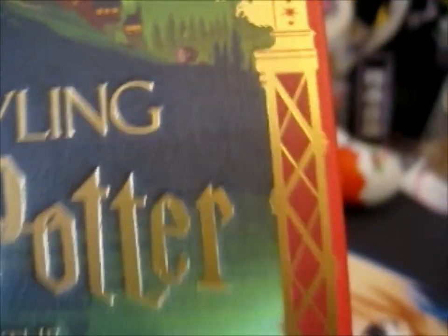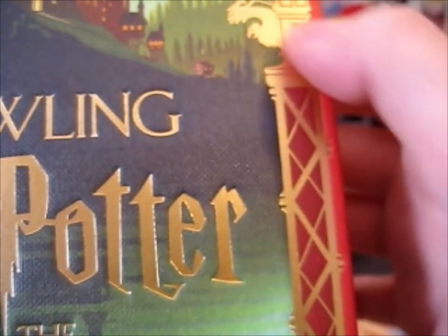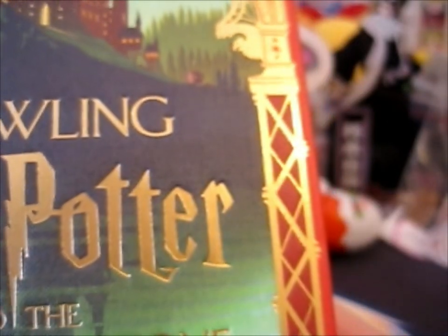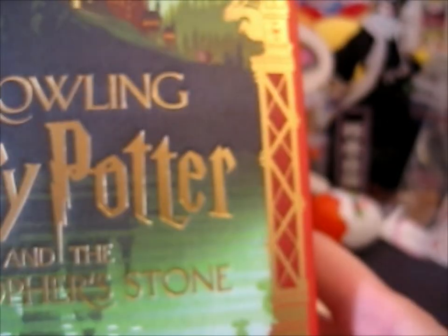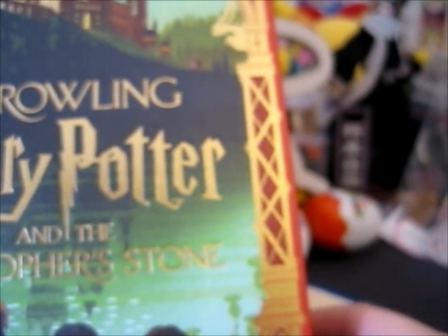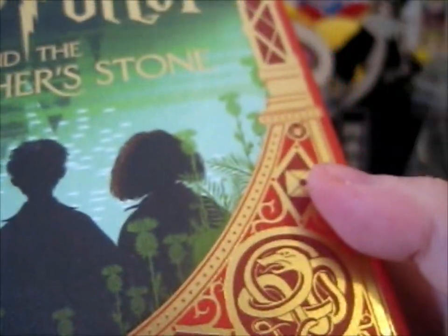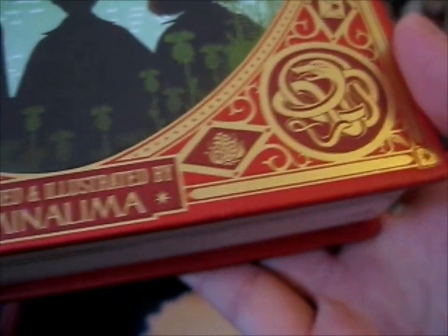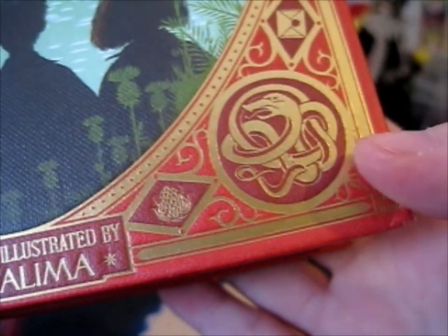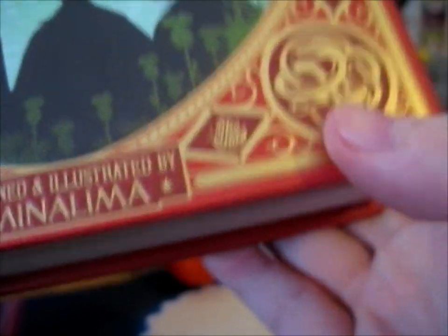We've got a little kind of bird type of animal bear. Then we've got a lovely gold foiling on it. So here we have a spider. We've got the acceptance letter. And we've got a snake, I believe, to represent Slytherin.